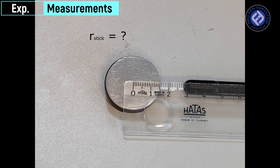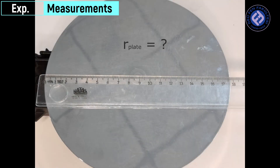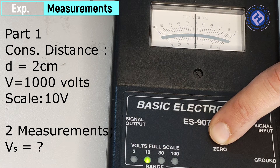The measurements. Part one: constant distance, two centimeters.